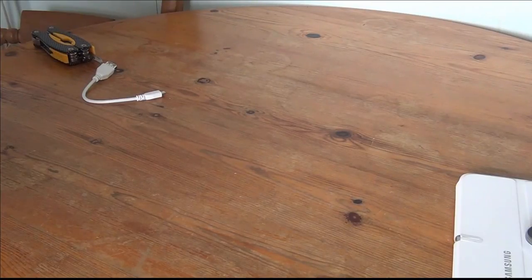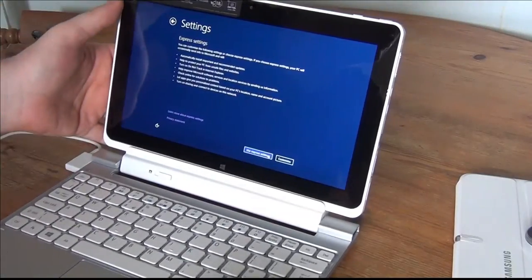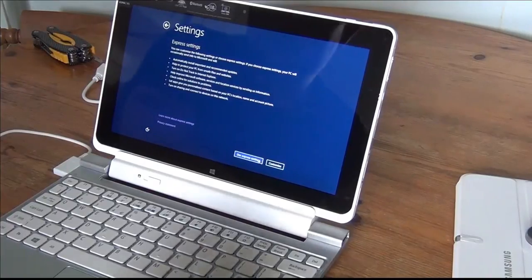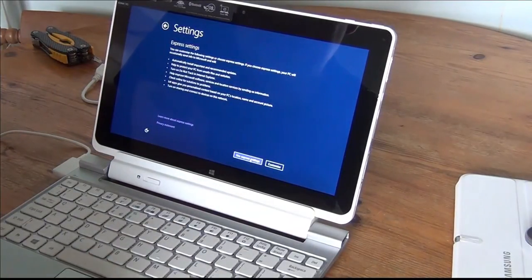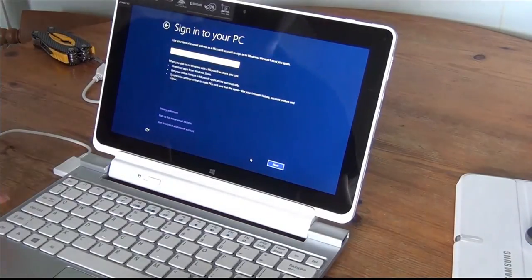I think that's right — if it connects, then we're good. There we go, I think that was right. Use existing settings. Now it's asking me to use my email address as a Microsoft account to sign in to Windows. It says they won't send you spam — basically just telling you the standard jargon. Let me put in my email address.